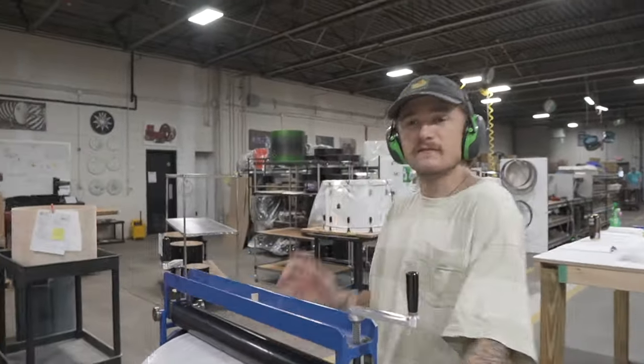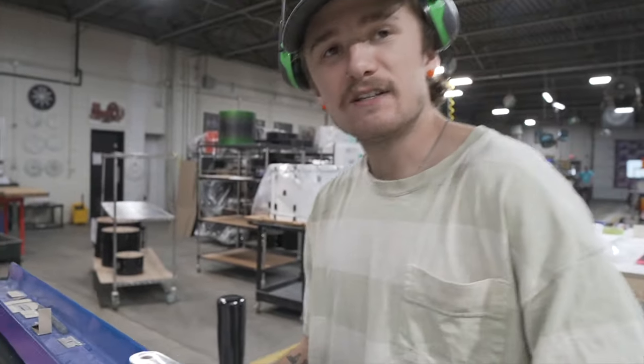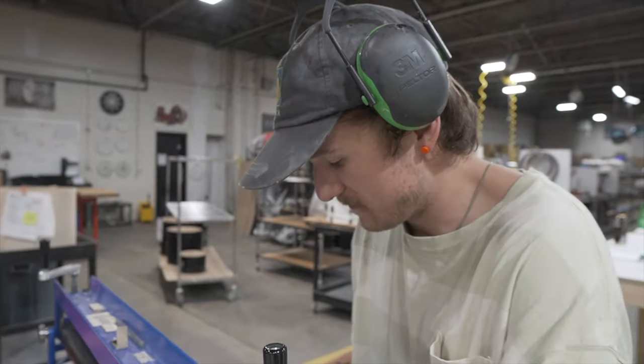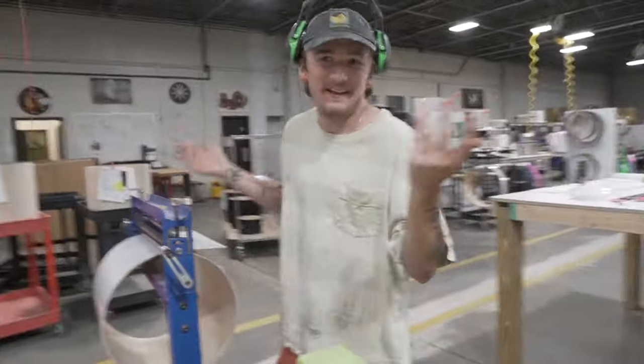What do you got going on over here, Tom? Just wrapping some shells, getting these finished up. I got a whole bunch of them to do today — six kits worth. It's so loud in here. I know, I'm like trying to yell.